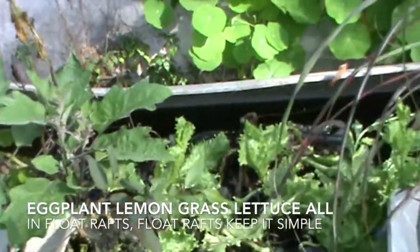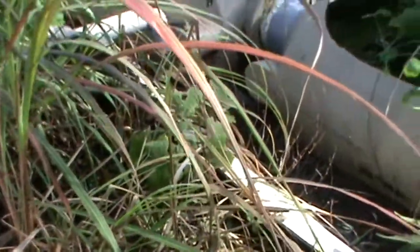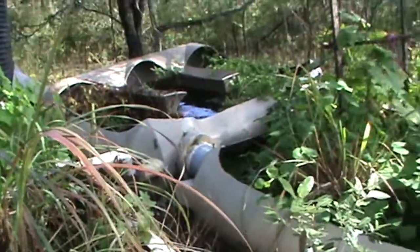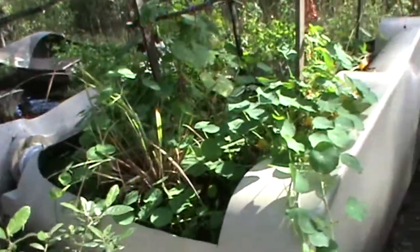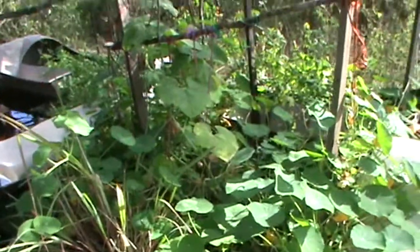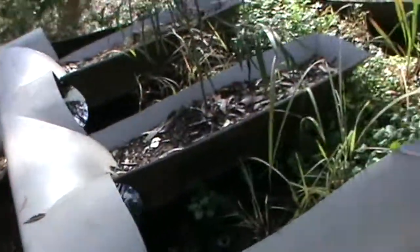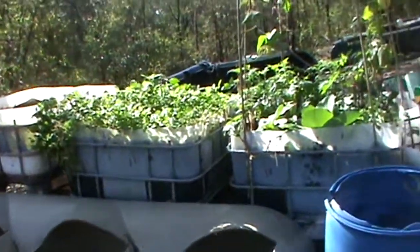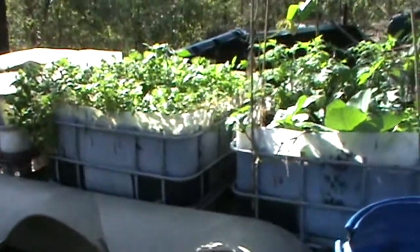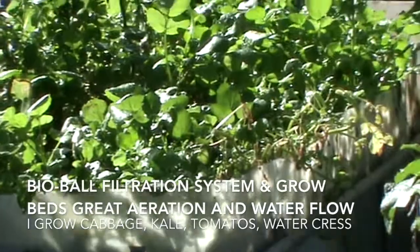And here is an eggplant, also all in float rafts. Beautiful lettuce and absolutely delicious lemongrass. These tanks have all been joined together by 300 millimetre pipes — this was my first setup nearly 17 years ago. And these of course are my watercress, absolutely delicious and ideal to grow in aquaponics, full of antioxidants and a nice strong peppery flavour.